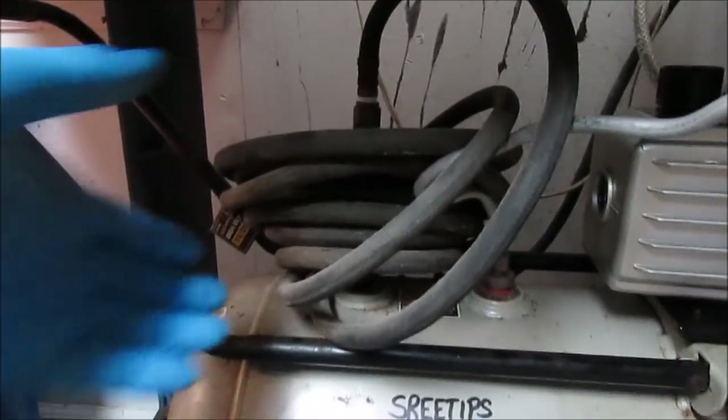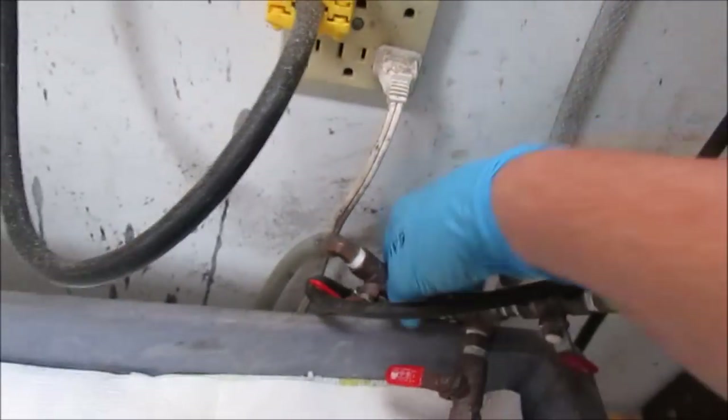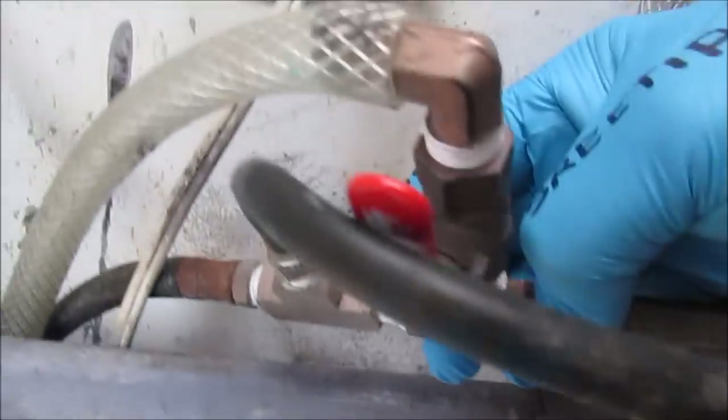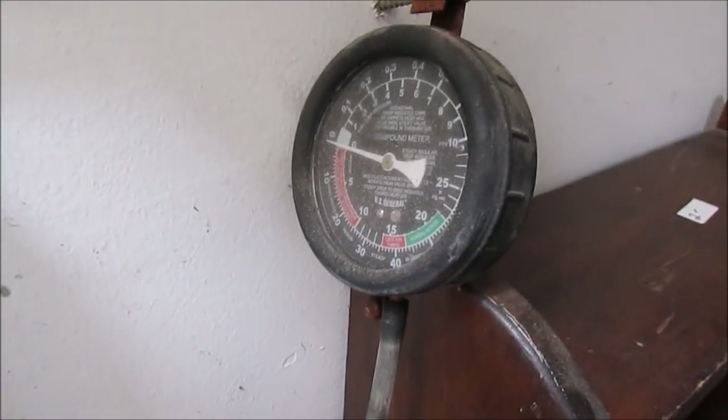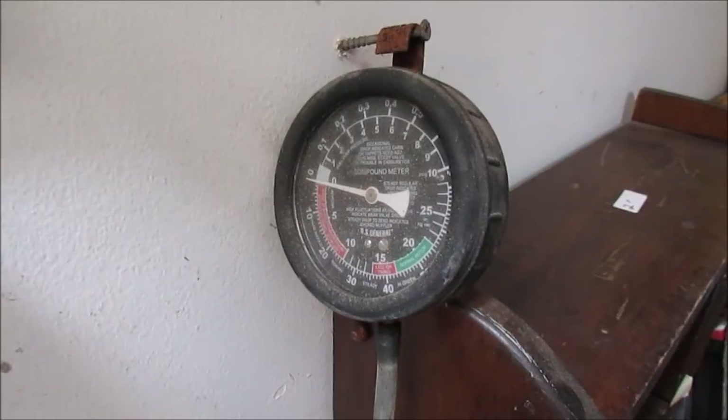The next component is this air hose. I connected a hose to the fitting on the compressor tank, and it comes up and goes through the back, connecting to the first component up here — a T — which connects to a line that runs to a vacuum gauge I bought at Harbor Freight. It's for testing diesel engines and it's perfect for this application.